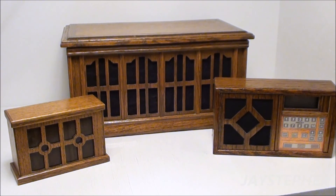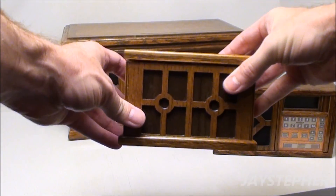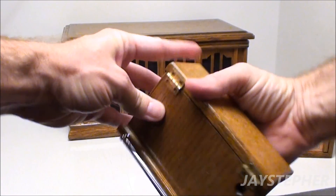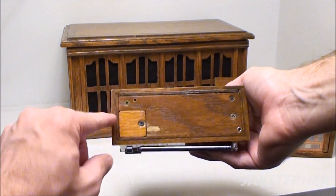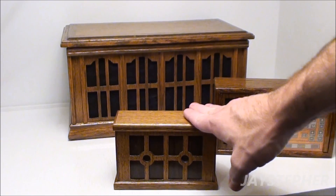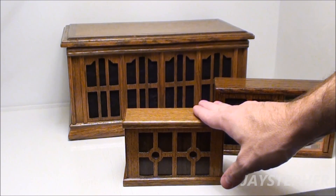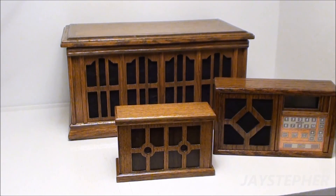I want to start with this little guy on the left. This is an AM/FM radio. I've got a jack on the back for a wall wart transformer and a dipole antenna, and a spot on the bottom for batteries. What I can remember is these would take about two weeks to put together from start to finish. I've had several revisions in the past. This is one of my favorites.